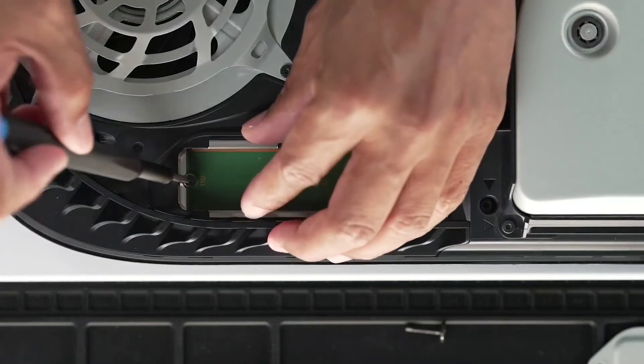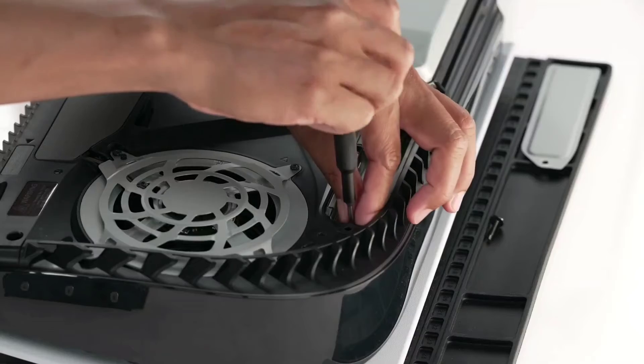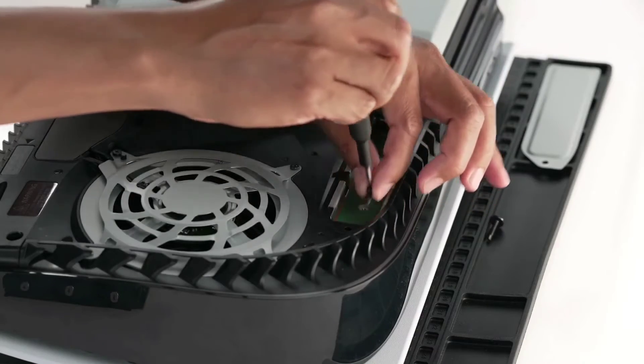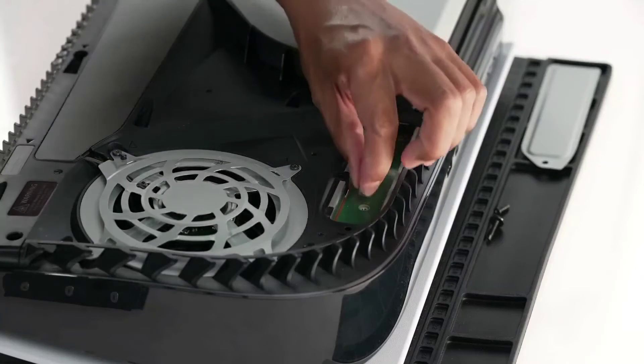Remove the screw and spacer from its current slot. Set the screw aside for a moment and then place the spacer in the expansion slot that corresponds with your M.2 SSD size.